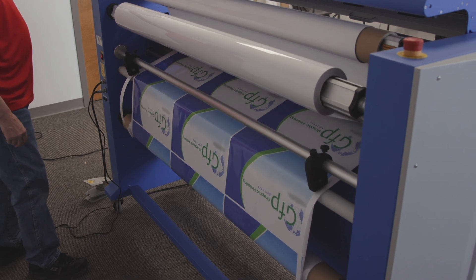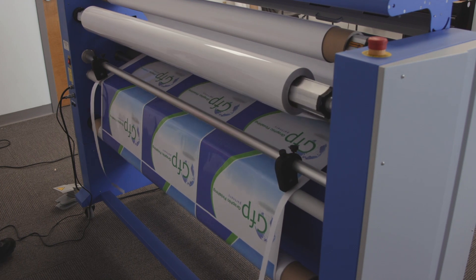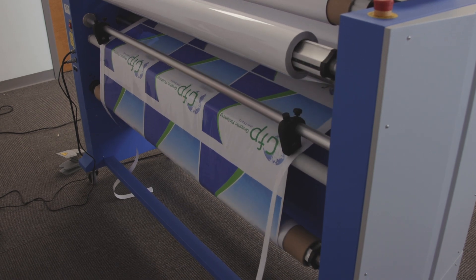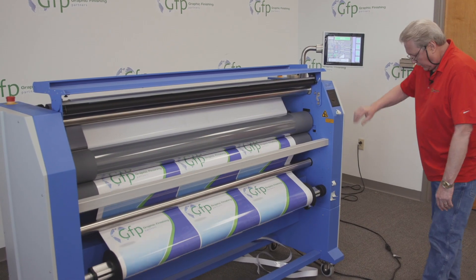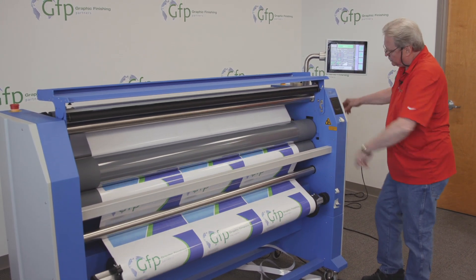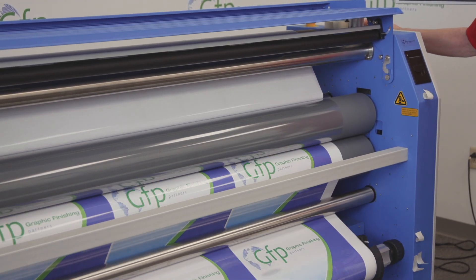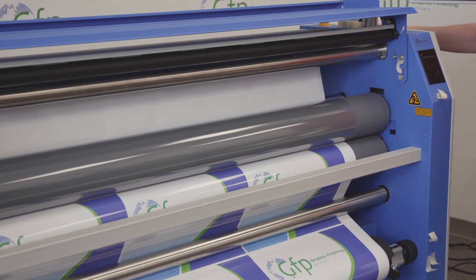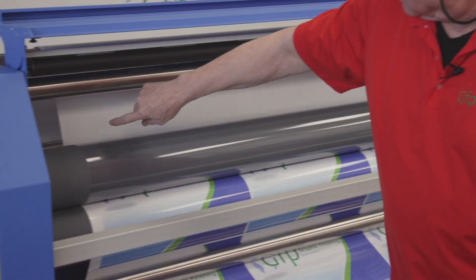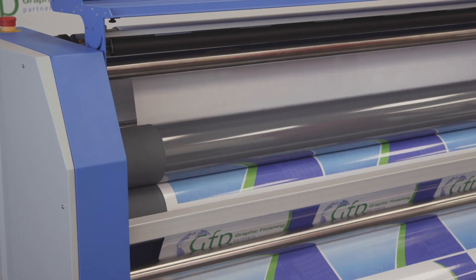So I'm going to go ahead and speed it up. Over on this side everything looks good — I don't have to touch my brake tensions. I'm going to add a little bit of clutch to this rewind because I want to keep that back just a little bit farther than it is. I'm letting that liner float so I'm not stressing my film.